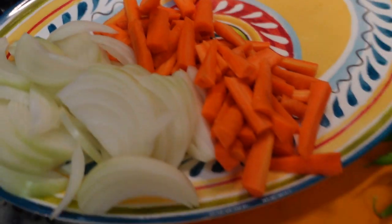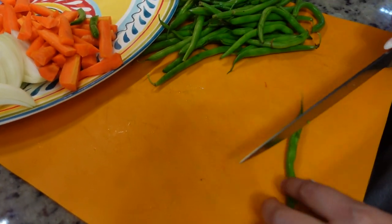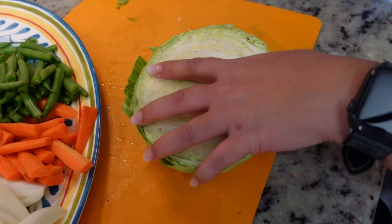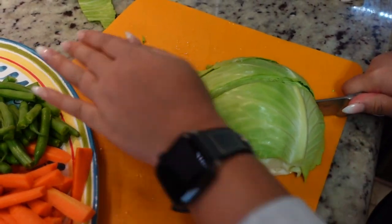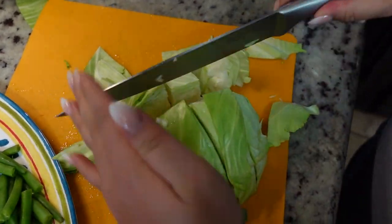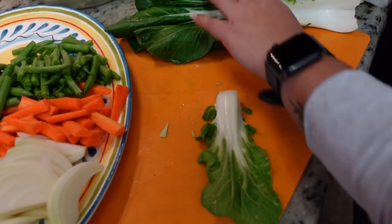So we got our carrots completed. Now she's gonna show us how we do the green beans. Green beans again, we want them pinky size, so just cut it in half. Half a cabbage — we're gonna cut this into squares, cut them lengthwise and then cut them across. So we have our bok choy. Really we're wanting just the leafy part of it, so we're gonna cut off the stems at the bottom.